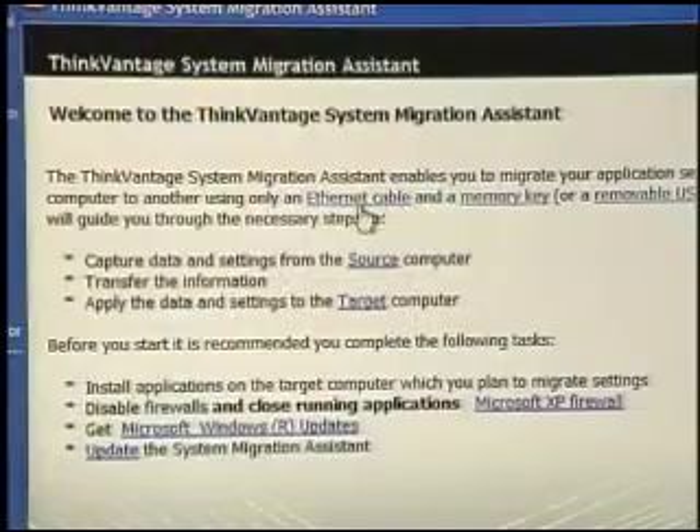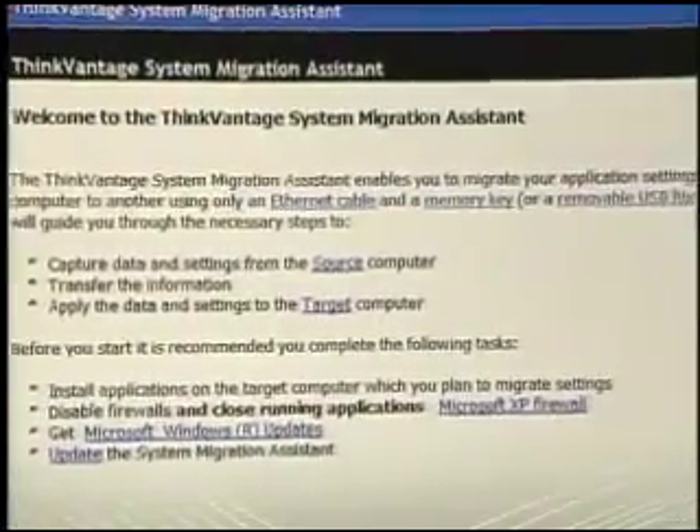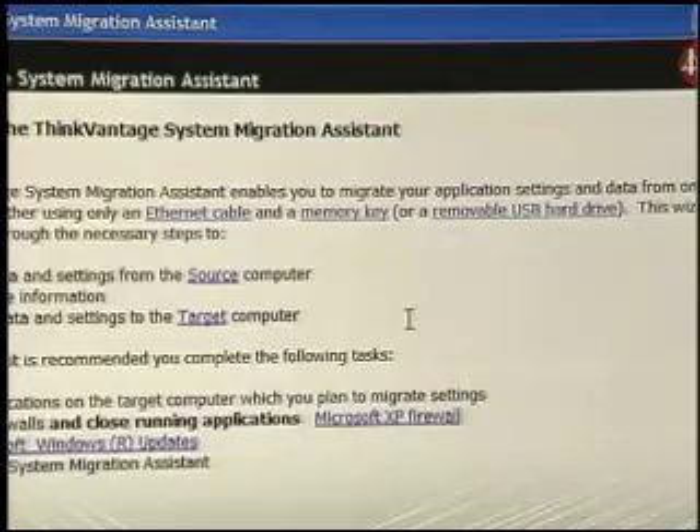Next time it's going to be a lot quicker. The Migration Assistant is going to help us move all of our files, application data, and settings from our old system onto our new one. We can do that by Ethernet cable, memory key, or USB removable hard drive. It moves all of our files, all of our email, all of our contacts and addresses, and all of our system settings like printer drivers. The only thing it won't install are our applications — we'll have to reinstall those. But overall, the time going from old computer to new notebook is dramatically reduced.